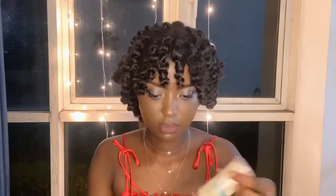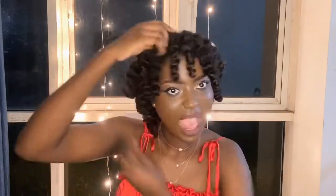Oups, j'ai vraiment omis de dire un élément important : pour avoir du volume et séparer mes cheveux, j'utilise une huile qui m'aide à séparer les boucles sans les abîmer. Merci !